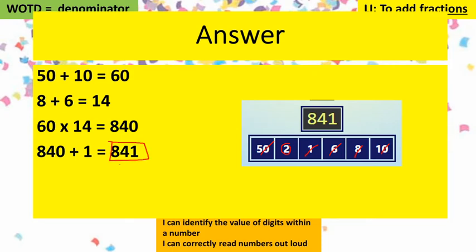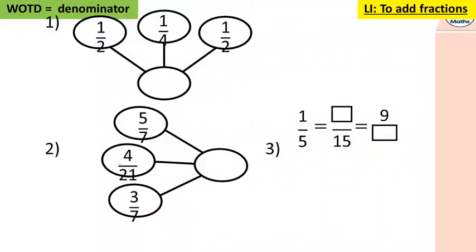We've used the part-whole model here, so remember that these parts add to give this whole. This is one quarter, so one half plus one quarter plus one half equals what? Five sevenths add four twenty-oneths add three sevenths — you're going to have to make those denominators the same. And for equivalent fractions: one fifth is worth how many fifteenths? Pause the video and have a go at those.